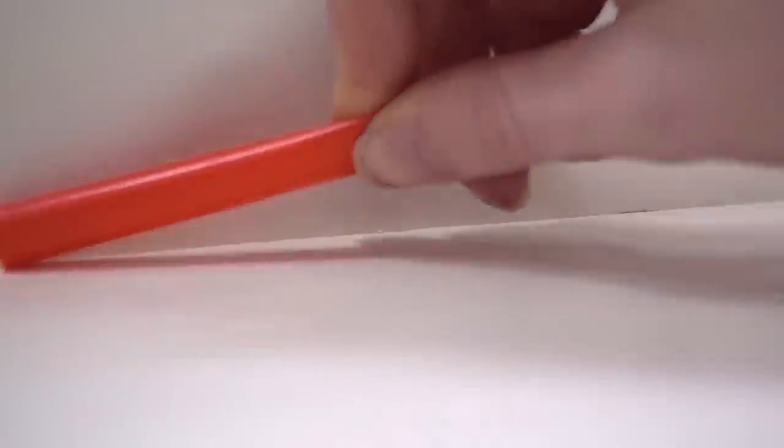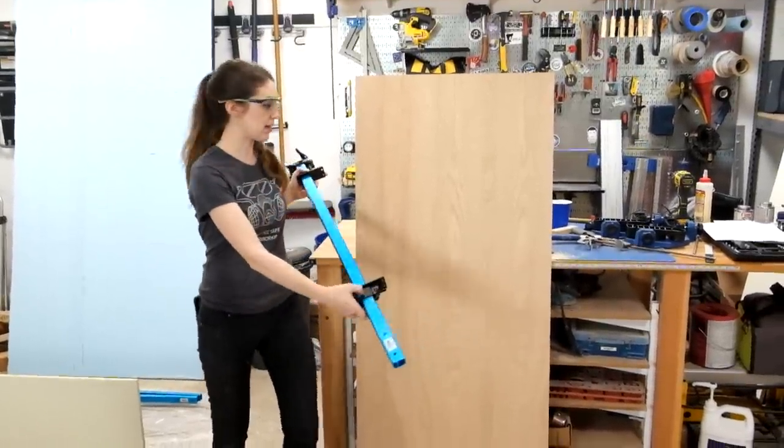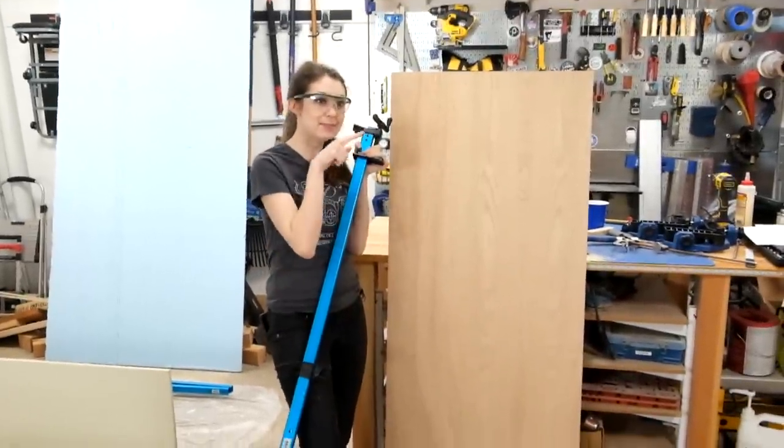Just like we planned. We're about to do our next glue-up, which is similar in configuration, but this one is a lot taller than our last one. We realized only some of our clamps will actually fit across it, so we're gonna do some pocket holes to act as clamps in between the clamps.